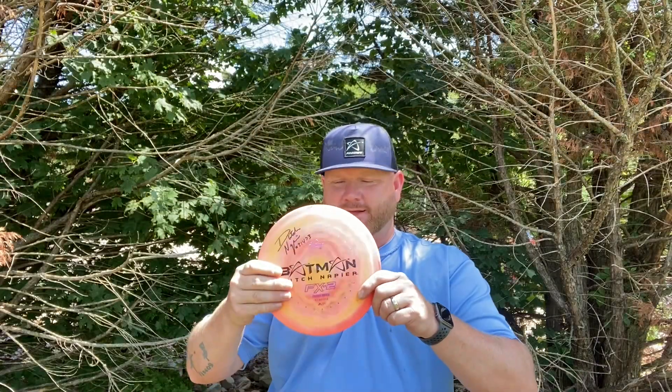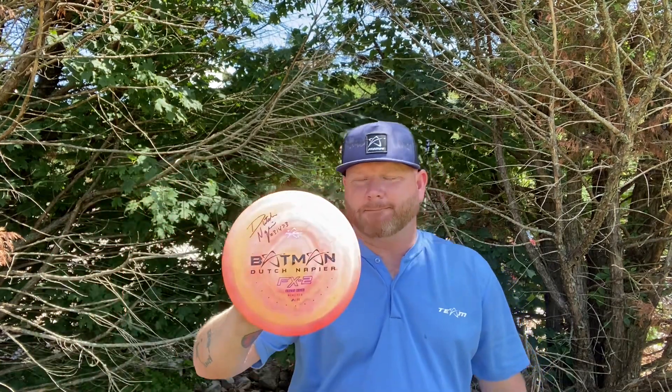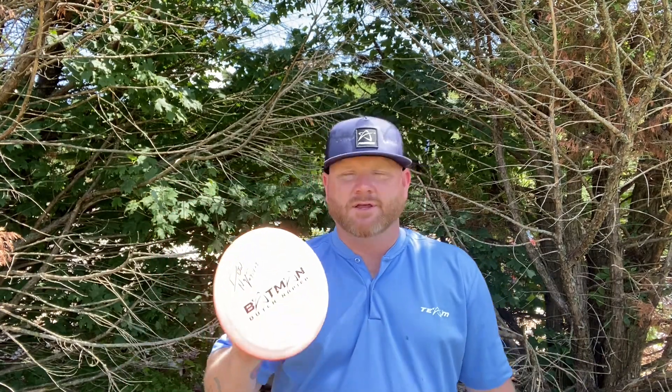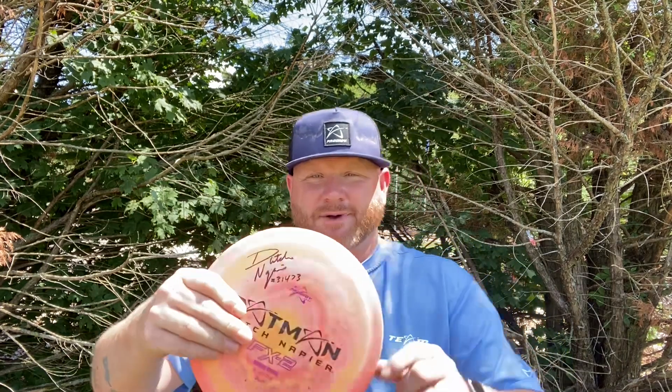The first thing you'll notice about the FX2 Air is the stamp — it's not a stock stamp. It's actually the Batman stamp from Dutch Napier. He's on Team Prodigy, one of my friends, a great guy and just a phenomenal player. He's out of Owensboro, Kentucky. I'm going to put a link to his Instagram in the description — please check him out and support him. It's also signed by him as well.